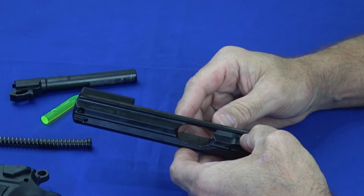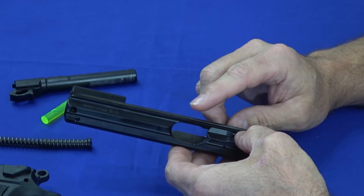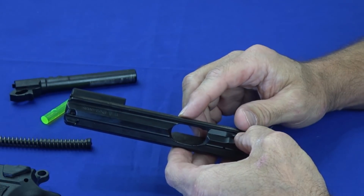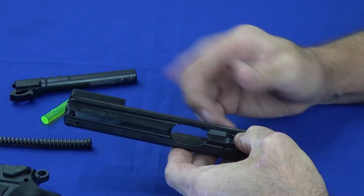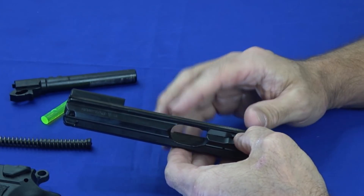These things are known to last forever. A buddy of mine has a CZ-75 that he's put hundreds of thousands of rounds through because he does competition, and it just works. He cleans it periodically, probably not as often as he should, but they're just a reliable gun.